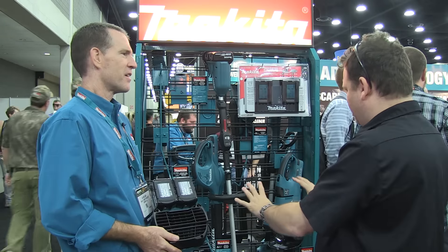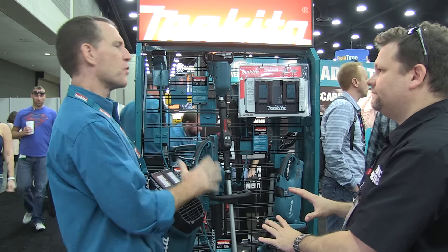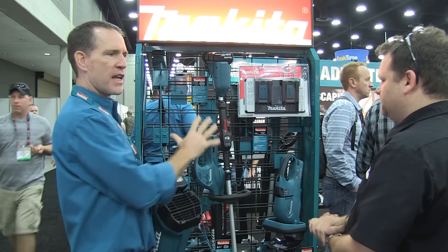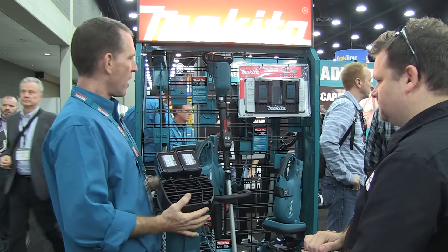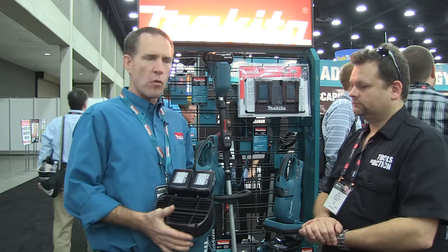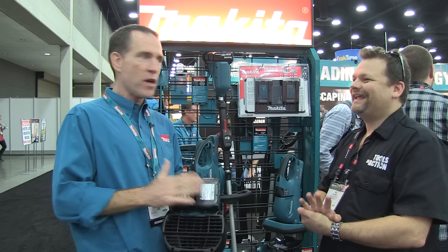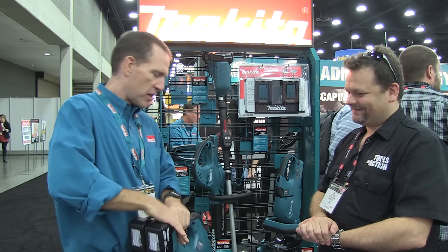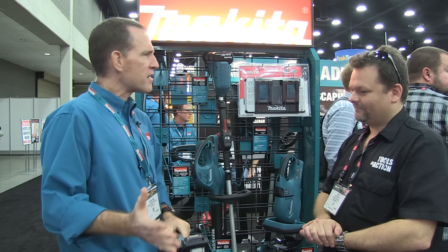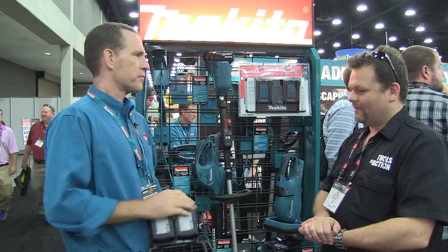Is this pretty much all your 36-volt stuff right here? This is a focus for landscapers and hardscape contractors. These are all our 18-volt X2 tools for landscapers. This is a favorite — it's a tall order to replace a gas-powered blower, but this one comes pretty close. It's powered by two 18-volt batteries, and you're getting just under 500 CFM, with zero maintenance, lower noise, and running on the same batteries powering your other tools.